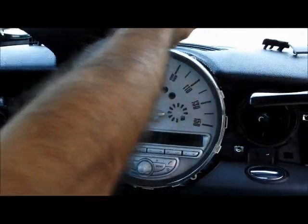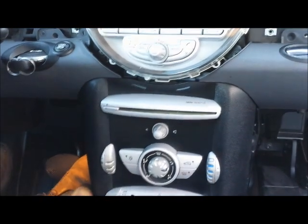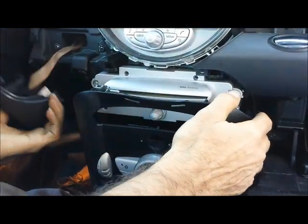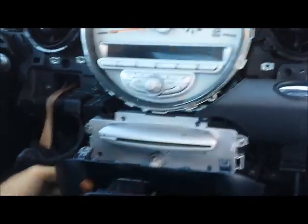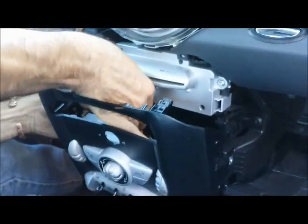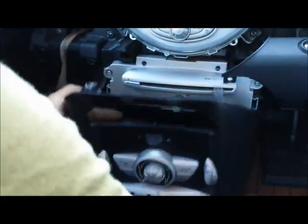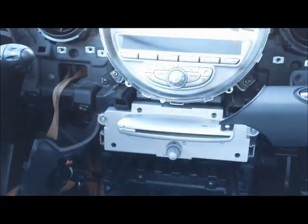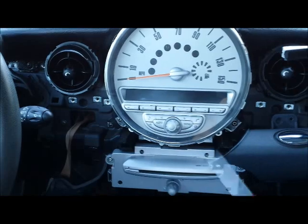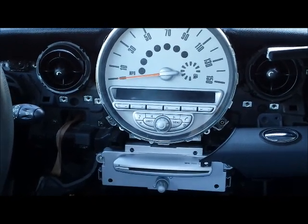The cover snaps out, and now you can remove the cover for the CD player and radio. Disconnect the plug underneath. Once you get the plugs disconnected for the air conditioning switch, move the panel to the left all the way. Now you have complete access to the mounting screws for the radio, CD player, display, and speedometer cluster. Remove all these screws and you can remove the radio cluster and CD player as one piece.